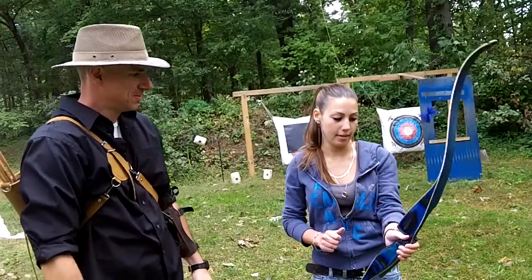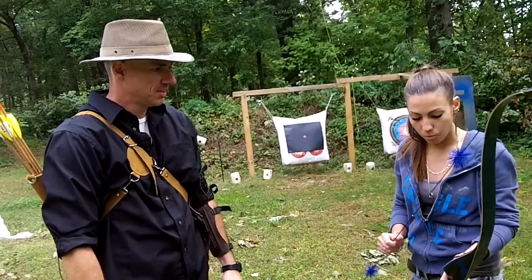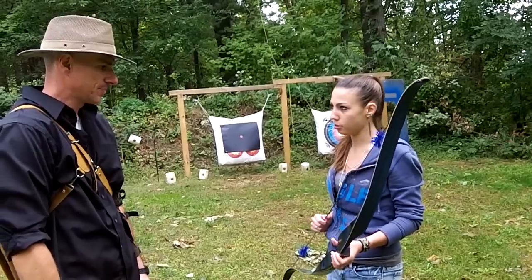So you never want to dry fire a bow — you always want to have an arrow in it. Good to know. Yeah, I wouldn't want to hurt my new bow; I just paid a lot for it. So what other things should I not do, or remember to do?